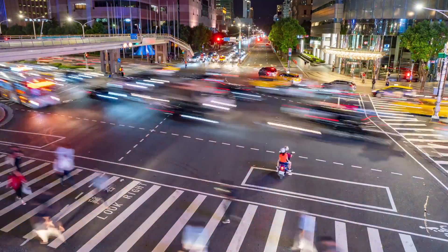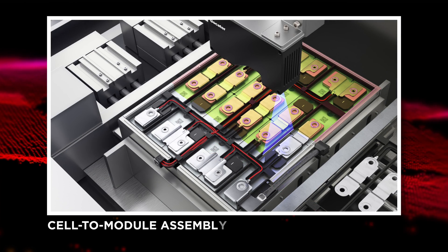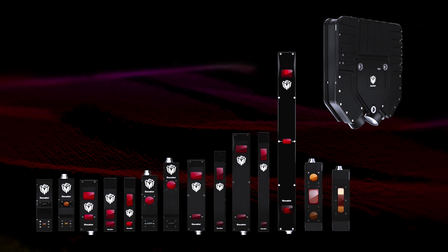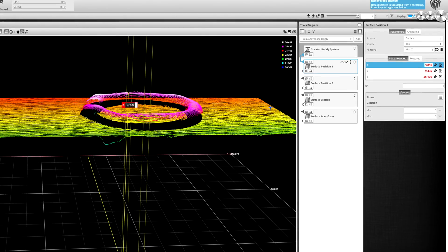EV battery manufacturing can be broken up into four general steps: electrode manufacturing, cell packaging, cell-to-module assembly, and module-to-pack assembly. Gocator 3D sensors and their built-in onboard tools are used in every stage of this process.